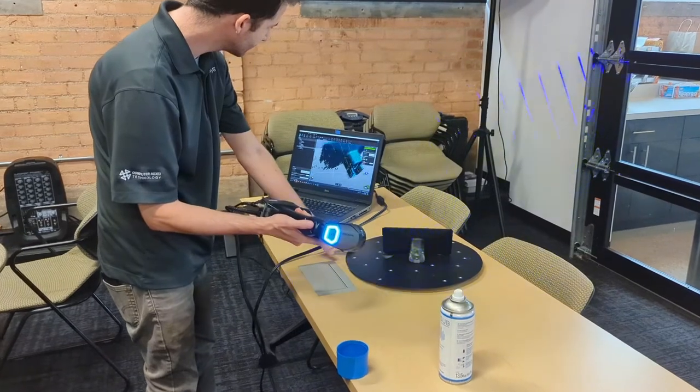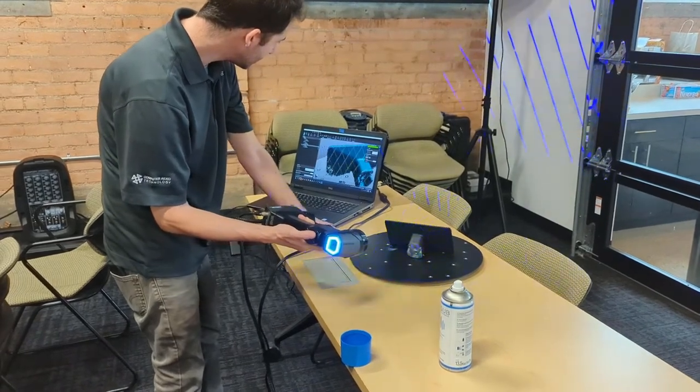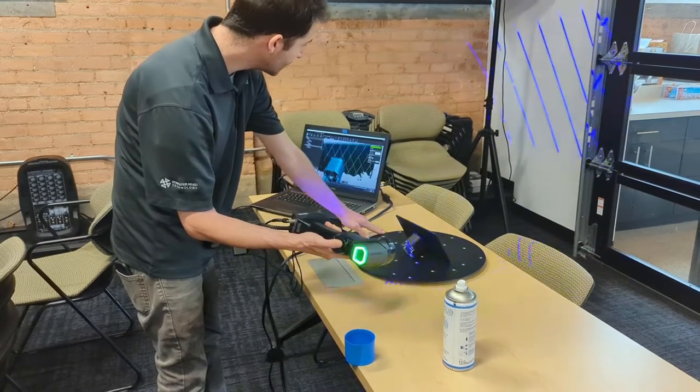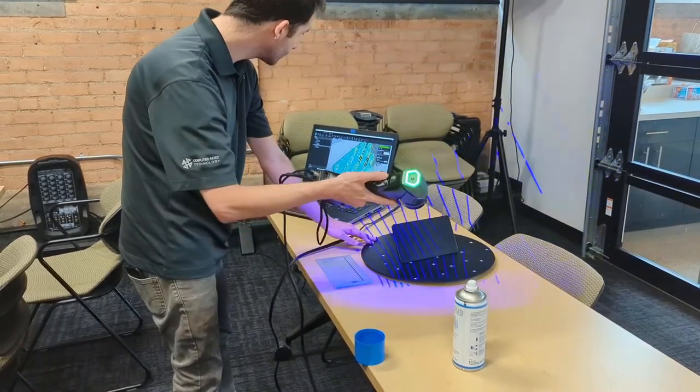I'm still shocked how fast it grabs the data — seriously, all the geometry. That's one of the characteristics of this scanner, the HandySCAN Black Elite, but even the more entry-level models from Creaform scan exceptionally fast. That's impressive.